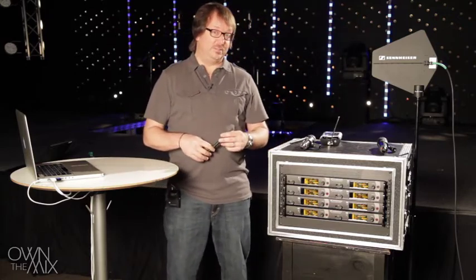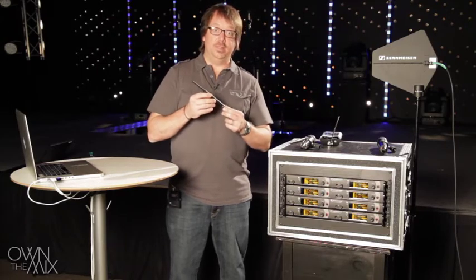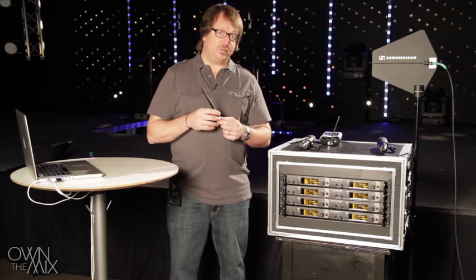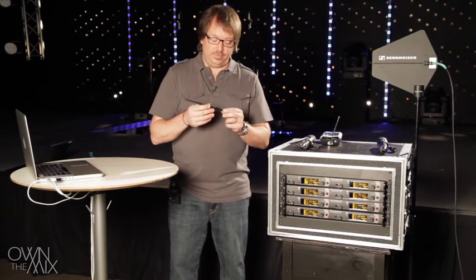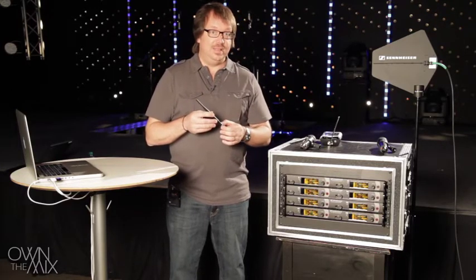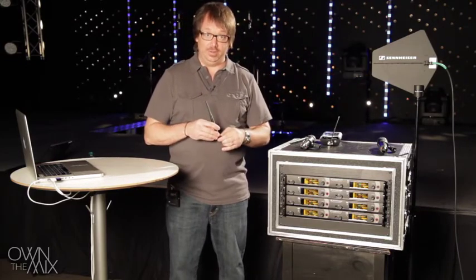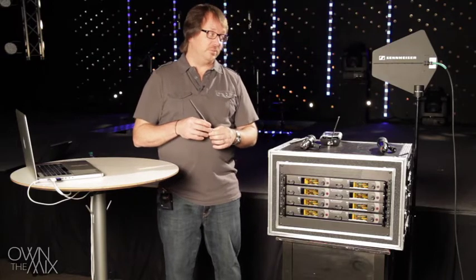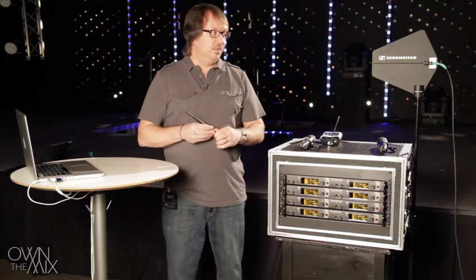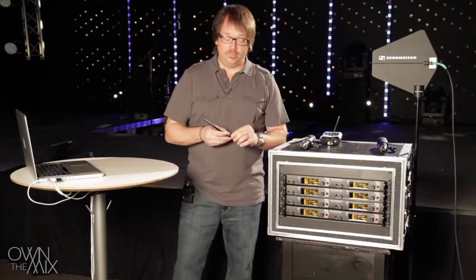First we want to talk about antennas. If you've used a wireless microphone system you've probably seen a rod antenna. This is typically what ships in the box, and if it's a diversity system there'll be two of these. These are the most basic type and can work fine. We also have external antennas available, such as this paddle, which is a directional antenna designed for external use and connected via a cable to the receiver. There are also omnidirectional versions of these external antennas and a couple other types we'll discuss in a moment.